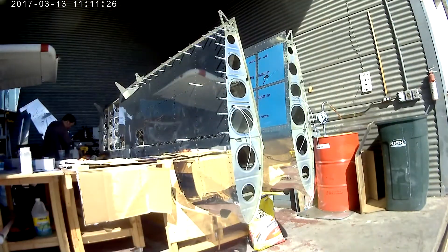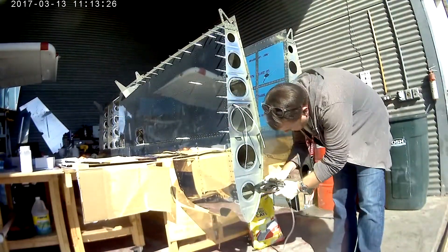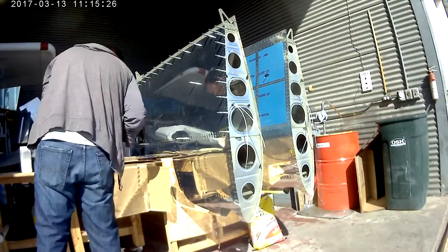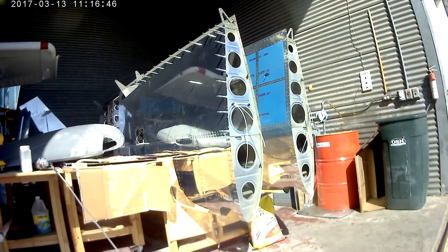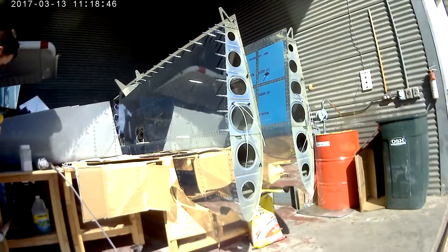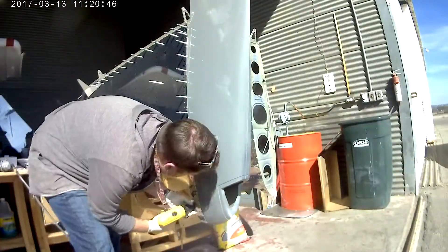Hi everybody. We're back working on the wingtips — still working on the wingtips. This is the right wing. In the very last video you saw me drilling the holes in the wingtip and then playing with a new tug. Now you just saw me finishing up the dimpling, and now I'm actually countersinking all of the number six holes and we're test fitting the wingtip.